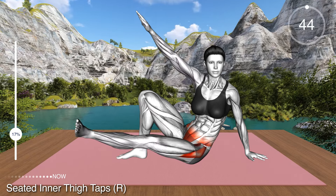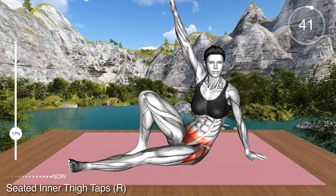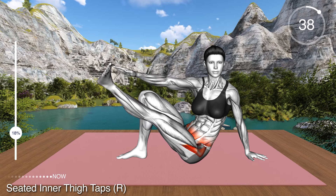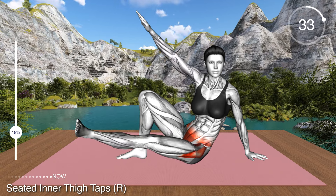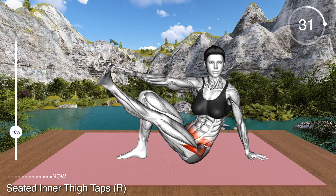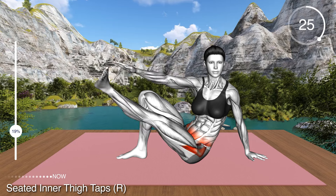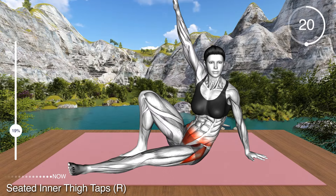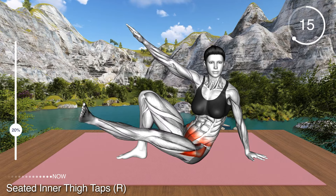Stay on the floor and repeat on the other side. Extend your right leg and place it on the floor. Bring the right arm behind your back and turn your body slightly to the right. Raise your left arm overhead and turn your right leg inward so that the inner side of your foot is facing toward the ceiling. Now raise your leg, lower your arm and tap the inner side of your foot. Lower to the mat and repeat the exercise. Keep your foot turned inward throughout the exercise.